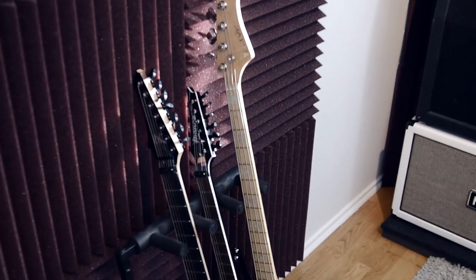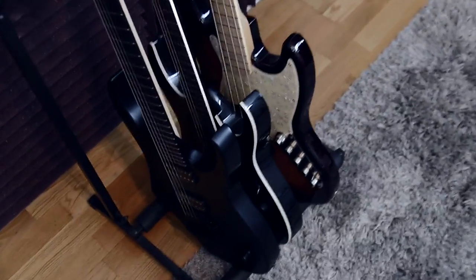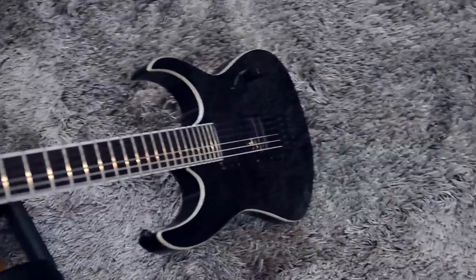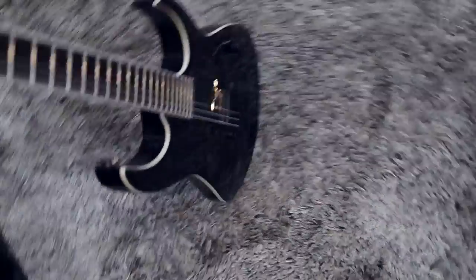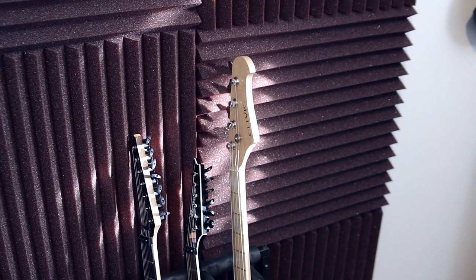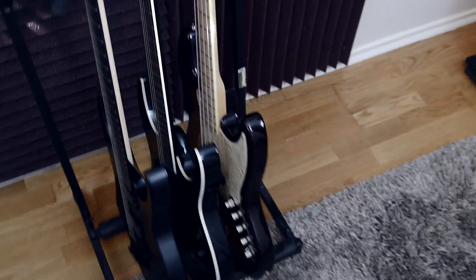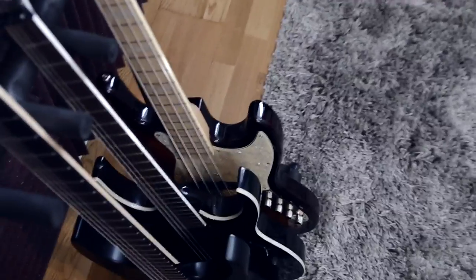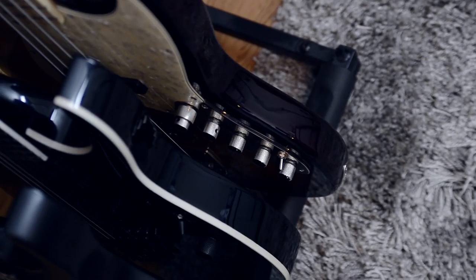I also have an Ibanez MTM2 that I use mainly for pickup tests, whenever I get pickups from CM Runk and stuff like that. It has a Dimebucker in there right now — really awful guitar but it looks pretty cool. I also have a Clive Jazz Bass Copy. It has active and passive pickups so I can switch between them, making it the perfect studio bass really — lots of tone knobs and EQ stuff.